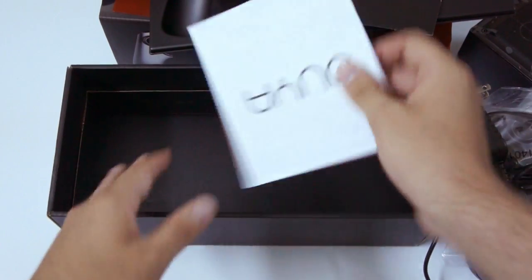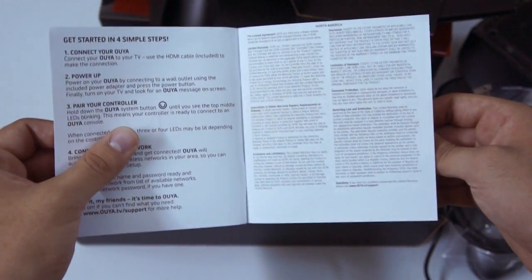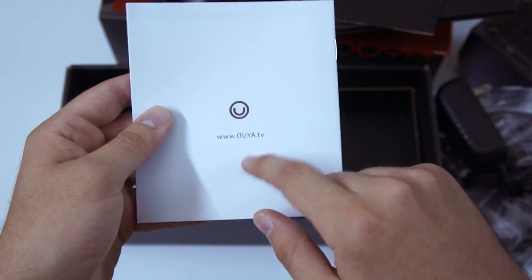And here is, I believe, the manual — which no one will ever read. Getting started. Power up. Love the logo — it's kind of like a smile. It's a really nice touch.